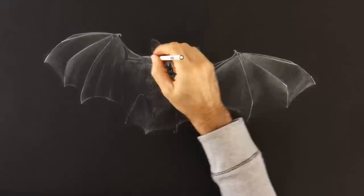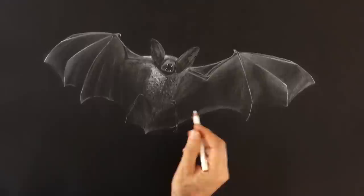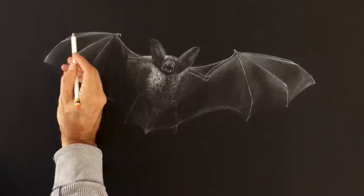This side is the one that will be receiving the most light. To reinforce some shadows we can use the eraser. I would love it if you let me know in the comments what do you think about it. We do the last details, extend this part of the wing, and it's ready!